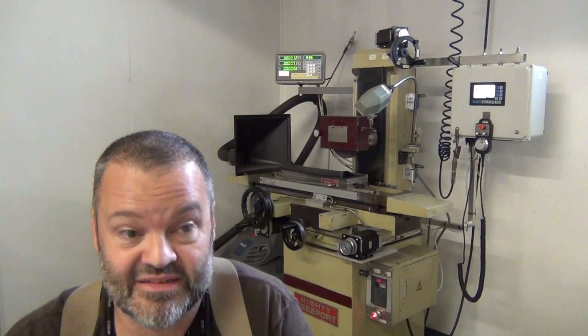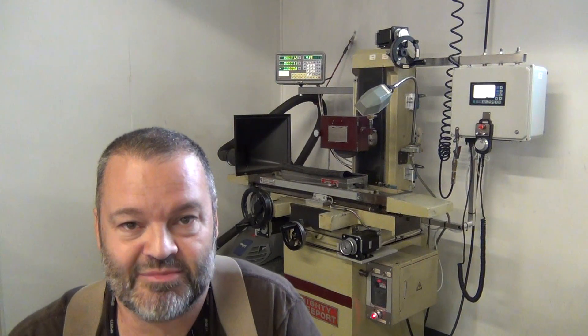The problem is a computerized grinder — a good one — is fifty to a hundred thousand dollars or even more, and I didn't want to spend that kind of money.